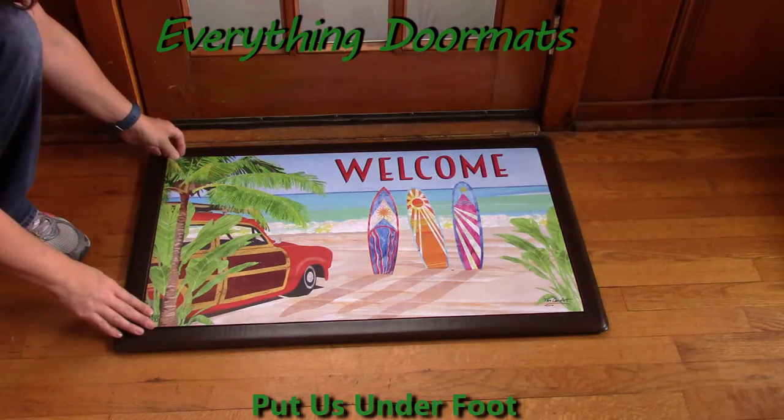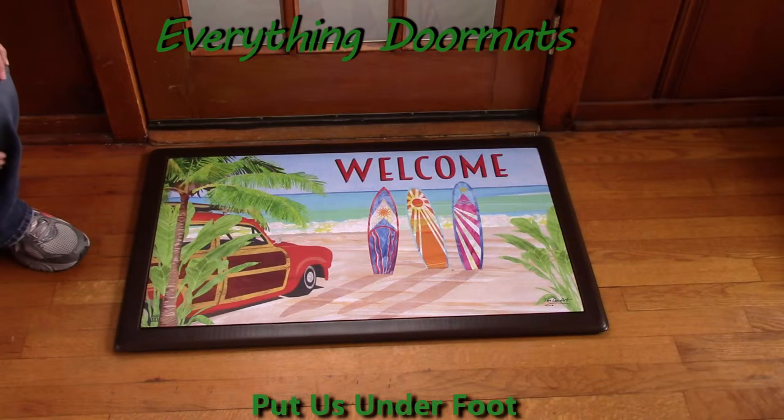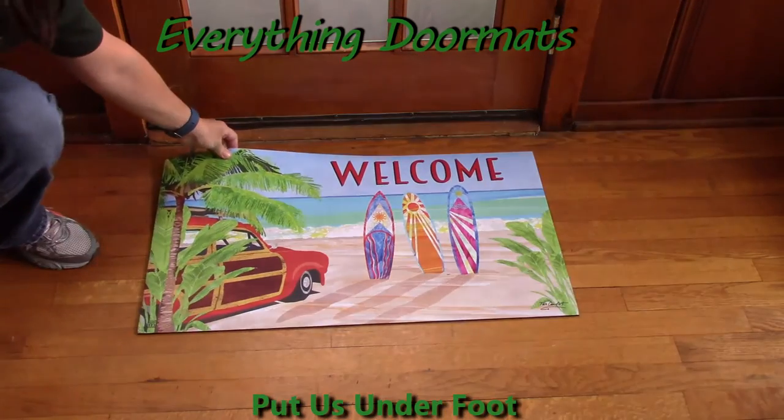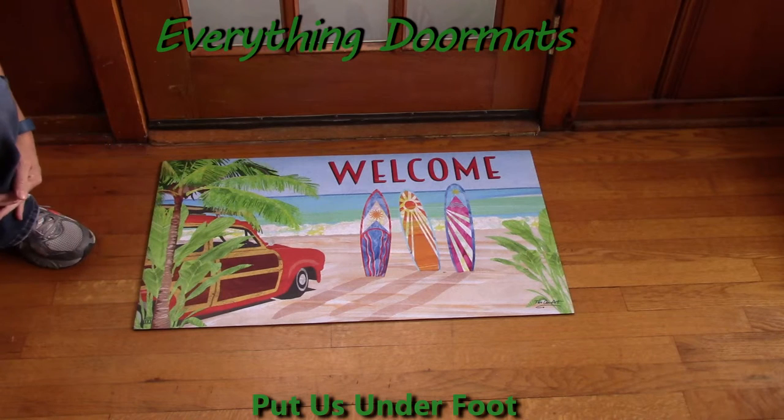It's not going to slip and slide. It also fits easily in one of our two indoor trays or one of our four outdoor trays. You can also simply place it at any of your doors — it's not going to slip and slide because of that rubber backing. I hope you can have some California Dreamin with this piece as I have had today.